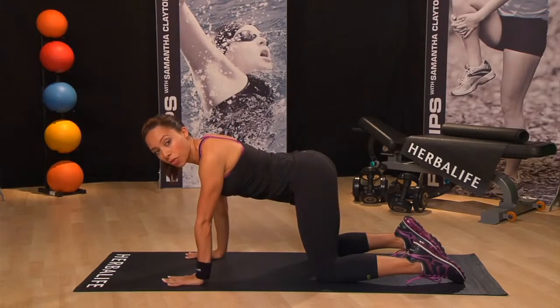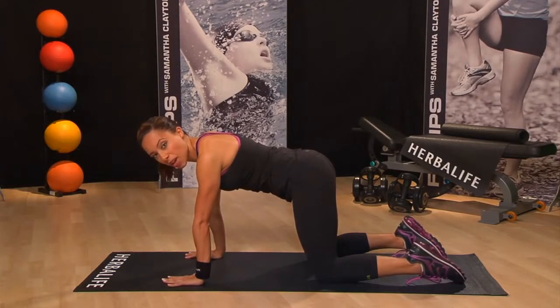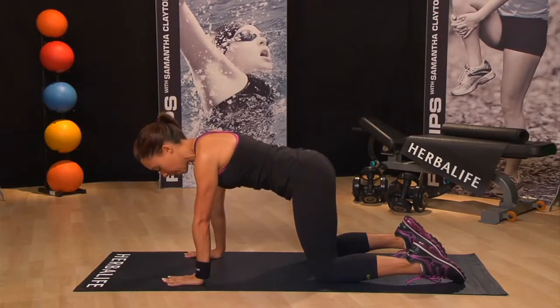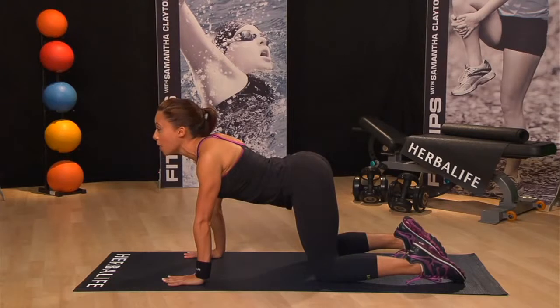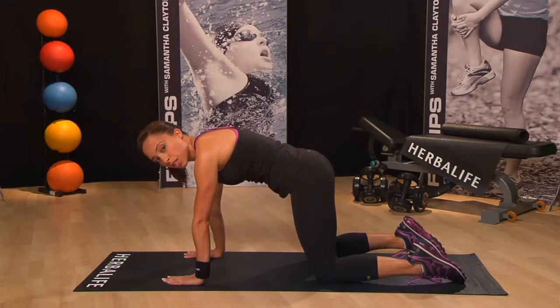Now let's go into the Cow move. Again, we're going to start in tabletop position, and this time as you inhale, lift your sitting bones and chest towards the ceiling. Lift the chest and tailbone, and lift your eyes to look straight in front of you. Then exhale and come back to tabletop neutral position.